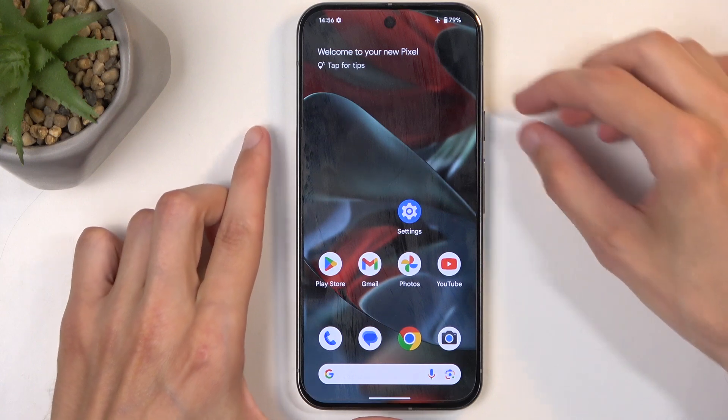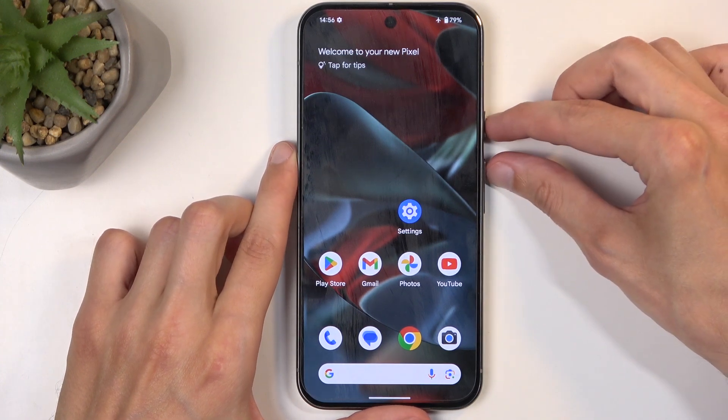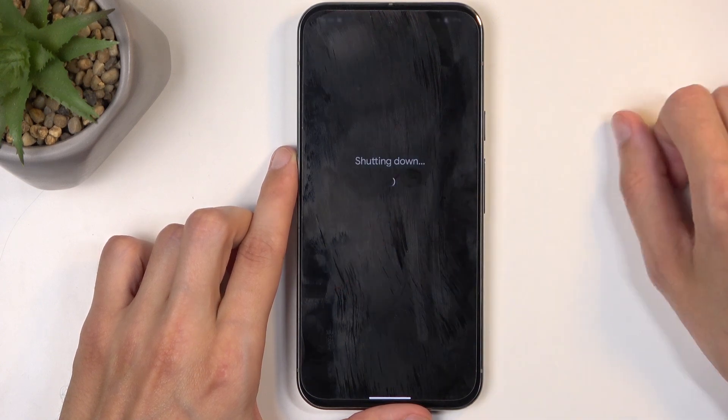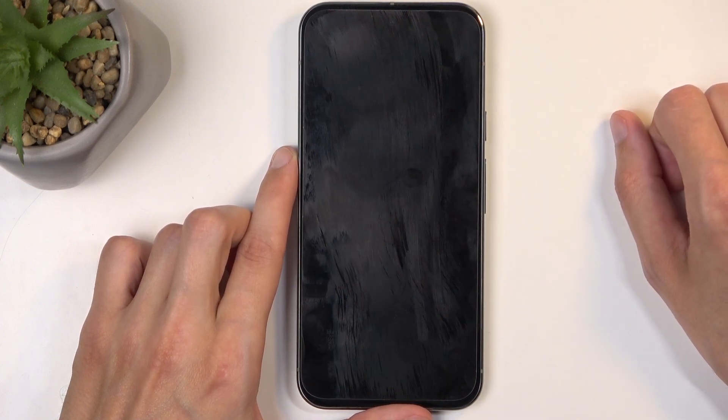So to get started, you will want to hold your power button and volume up at the same time, which will bring up the boot options. From here, just click on power off.